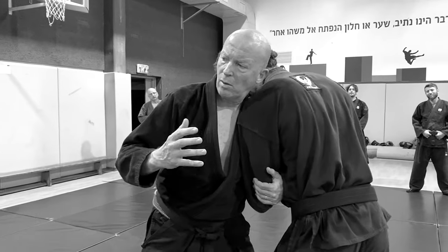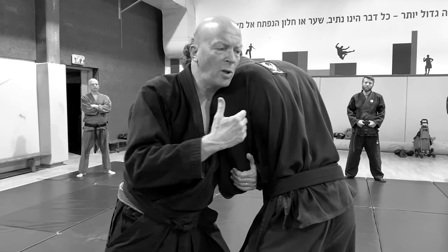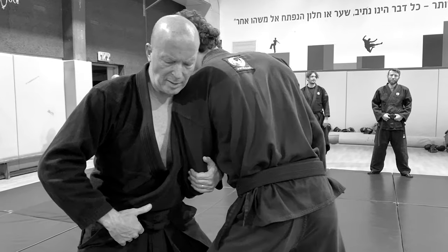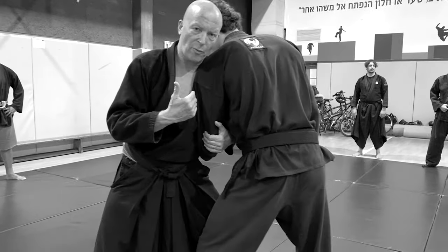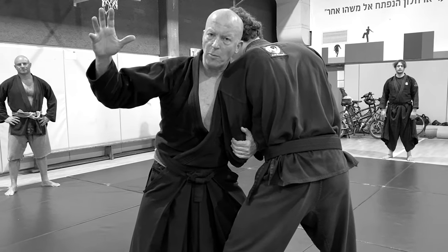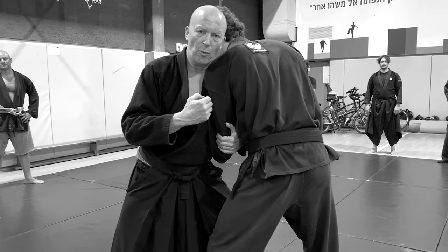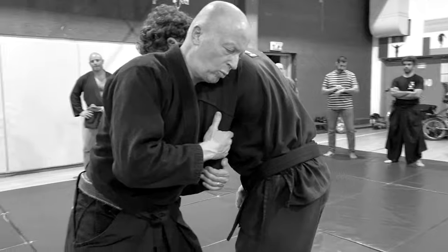We start the ninjutsu here by discovering the utility of push-pull — how my body and my center of gravity reacts to my opponent's center of gravity. So instead of imitating form, I use utility to get into a better form, and the utility is him pushing me. So we start by push-pull like this.